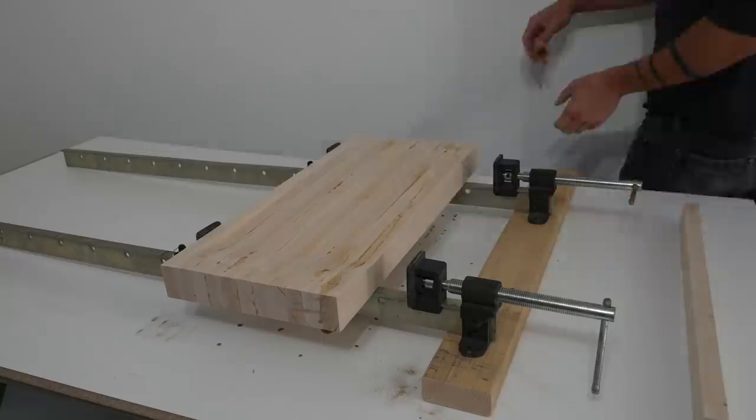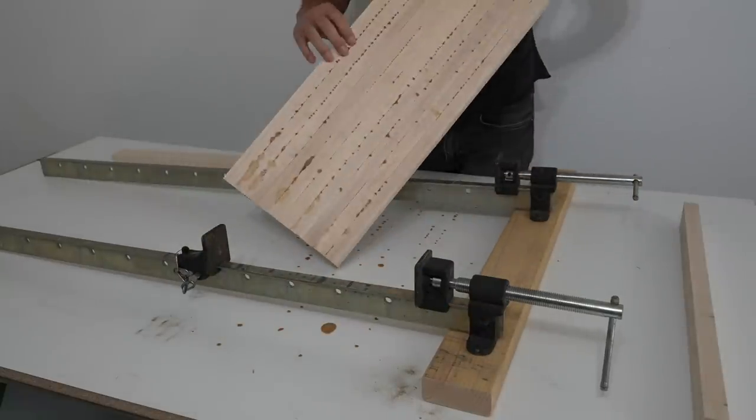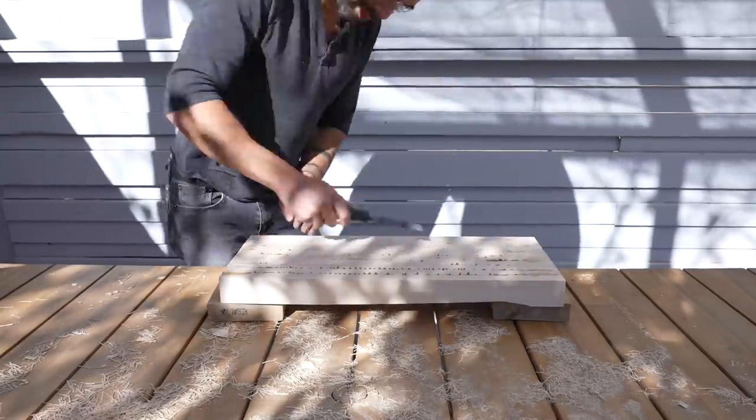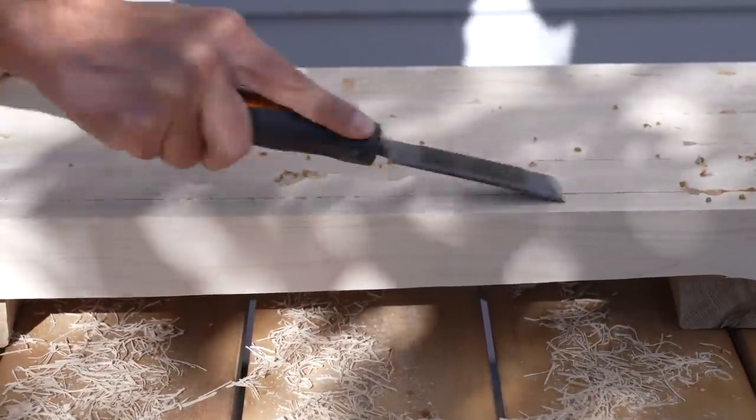I let the glue cure for about three or four hours and then loosened the clamps and was ready to do some sanding. I went a little heavy on the glue because I wanted to make sure the boards were sealed all the way up to the edges, and so there's a little bit of squeeze-out that I just scraped away with a chisel.